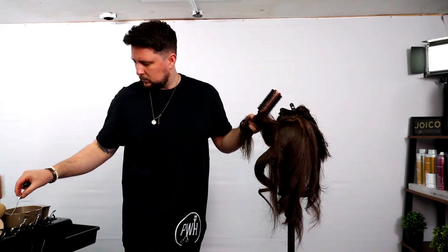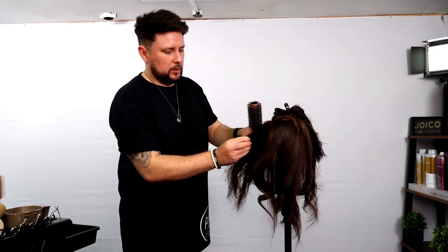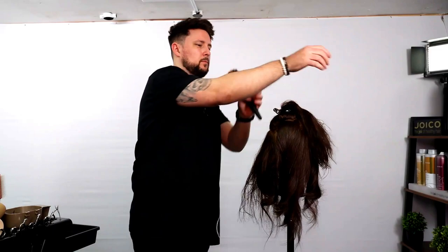You can also pin it as well to give a little bit more bounce. I was going to pin the whole head but I thought I'll just twist it out.